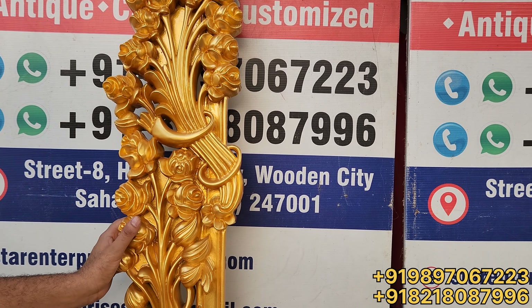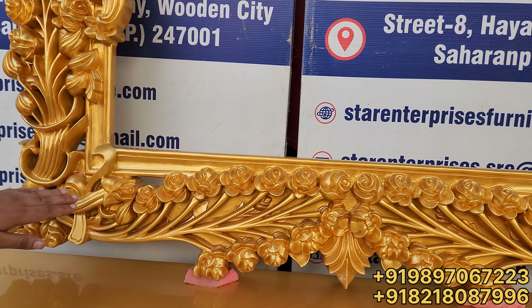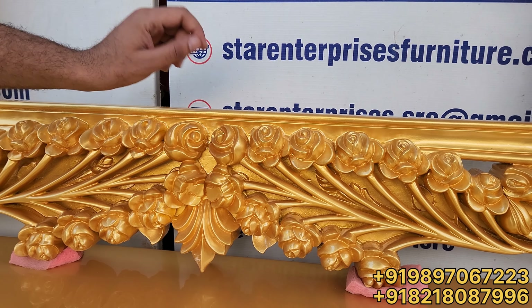And this is a very premium console frame, which is very beautiful. If I am talking about polishing, if I am talking about Star Enterprises, I am talking about high quality.